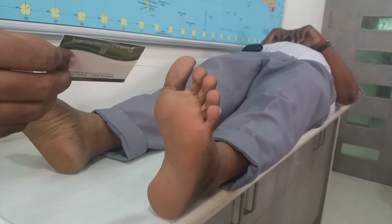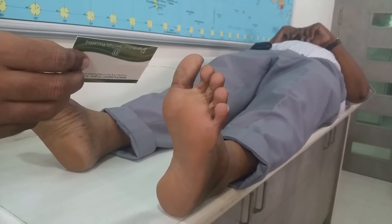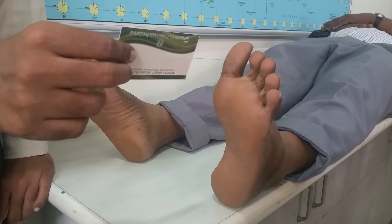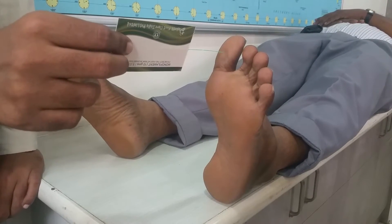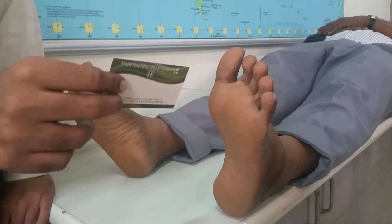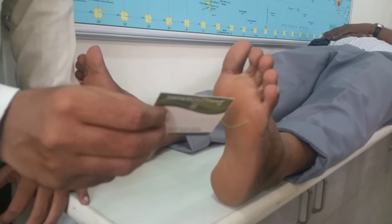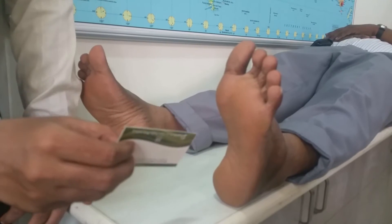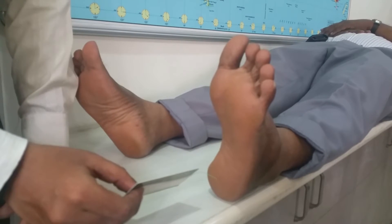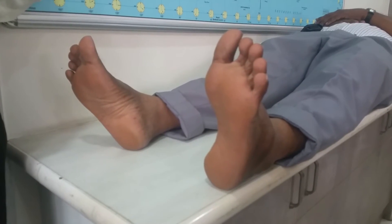During the test, the patient confirms each sensation: 'Do you feel it?' — Yes. 'Where do you feel it?' — First metatarsal: yes. Fifth metatarsal: yes. Instep: yes. Heel: yes. This procedure is then repeated on the patient's other foot.